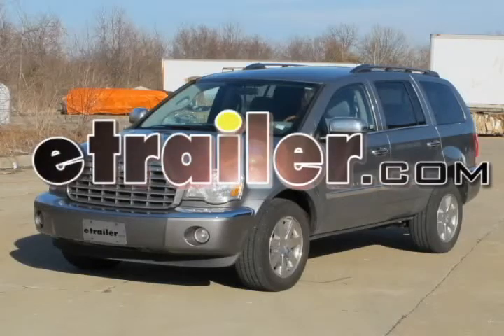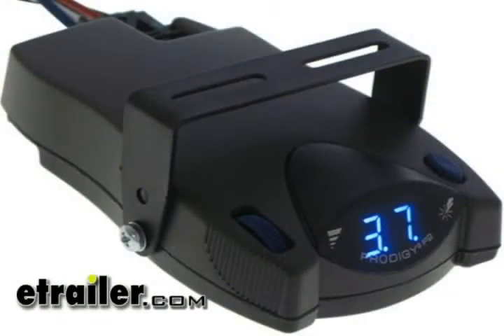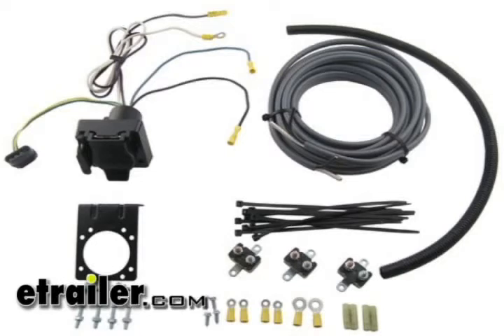Today on this 2009 Chrysler Aspen we're going to install part number 90885, the Prodigy P2 brake controller. We're also going to use an install kit, part number ETBC7.